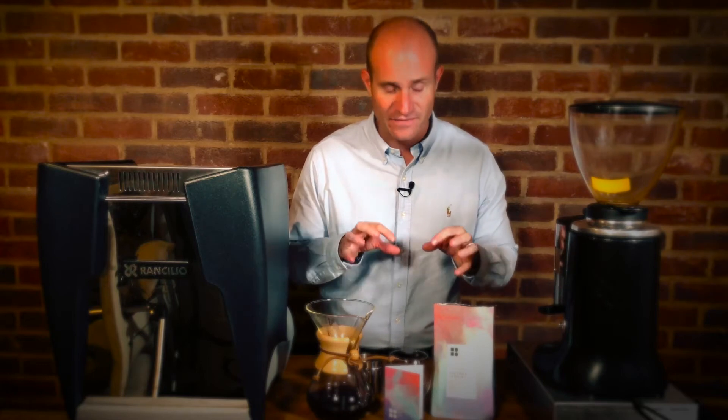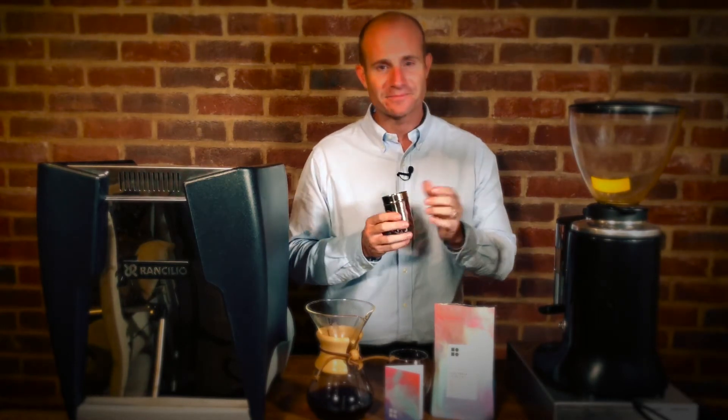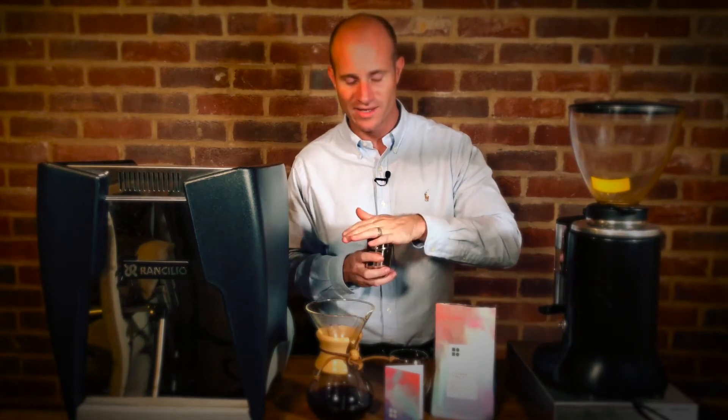I know it's peculiar trying to liken coffee beans to candles, but if you've ever been into a Yankee Candle you'll probably understand what I mean. Now, not only does the bag smell incredible when you first open it, but something quite special happens when you grind the beans. This is a filter roast coffee so we're using our Chemex today. Grinding these beans on my Niche grinder, the aromas that come off are beyond belief. The fragrance changes significantly at each step — from the bag, to the grind, to the pot.